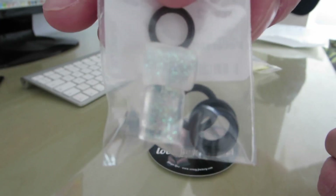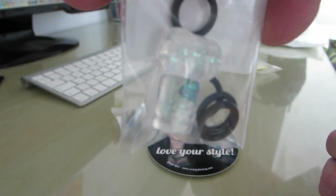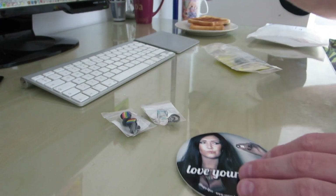I don't know if you guys can see the glitter in them. They look nice in the sunshine definitely. So two sets of earplugs.